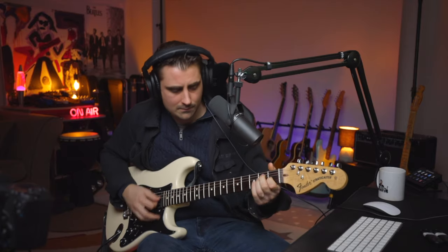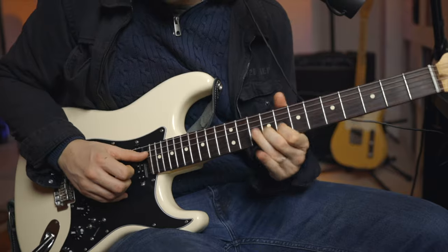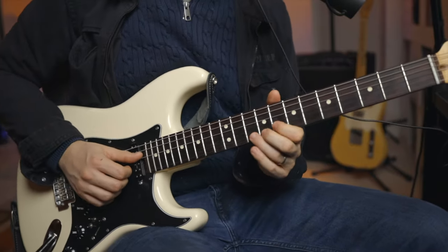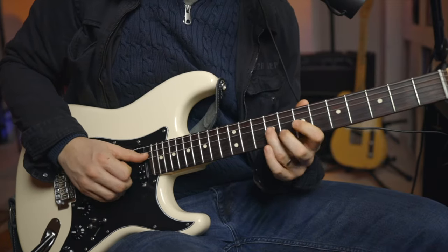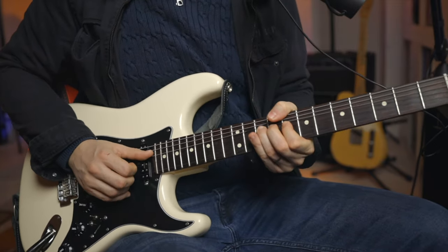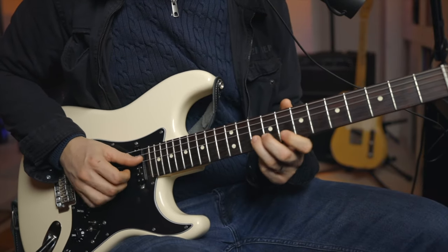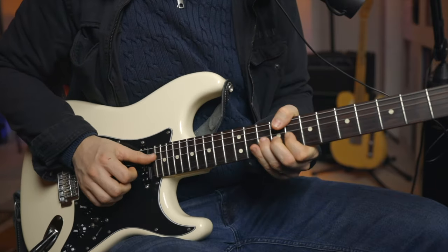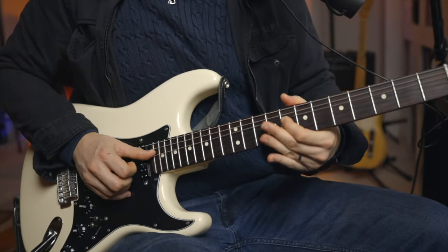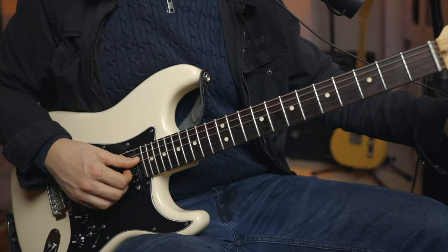We're grooving again. That 4th position pentatonic. All right, so bending up — the box is here — and we're bending up. Nice bluesy sound.